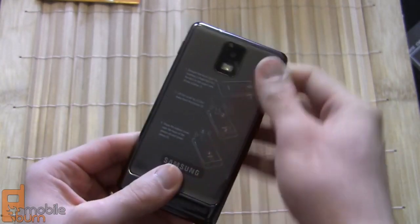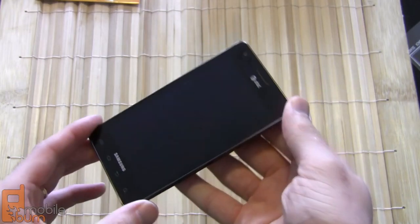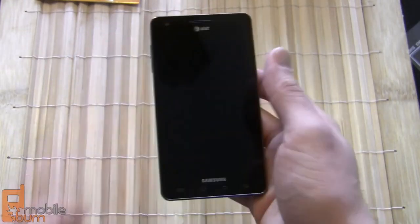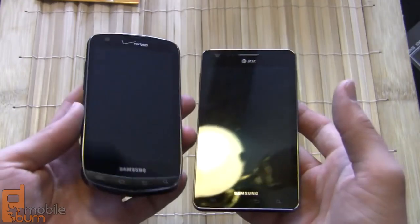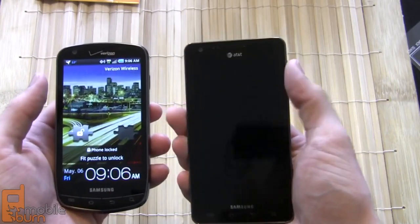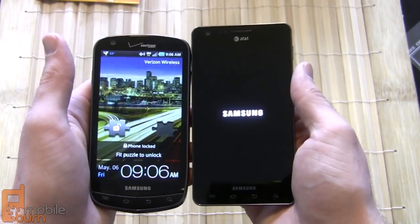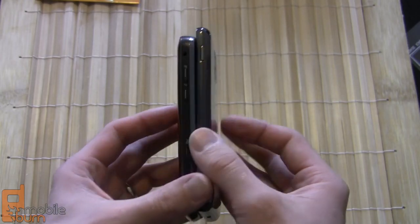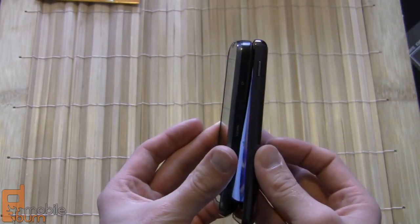The Infuse 4G is very light in the hand as well, which helps offset the size — it's only about 139 grams. Comparing it side by side with the 4.3-inch Droid Charge from Verizon, which is another Samsung model with a Super AMOLED screen, the Infuse is definitely bigger and a little taller. However, the Infuse definitely has a beat in thinness, which is something to be said for sure.